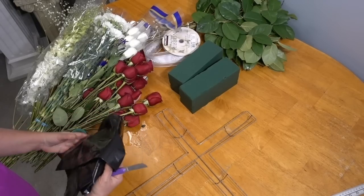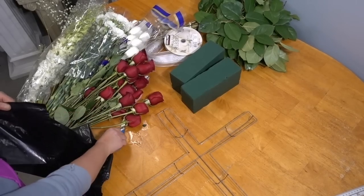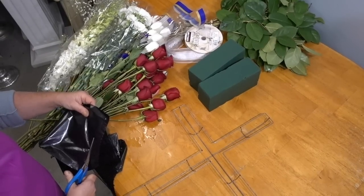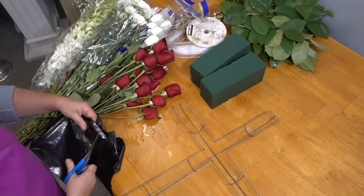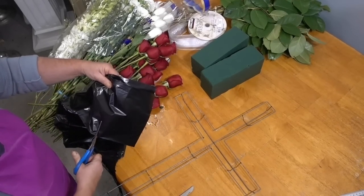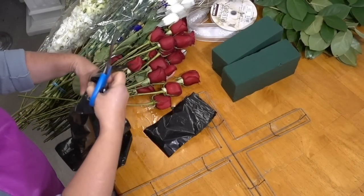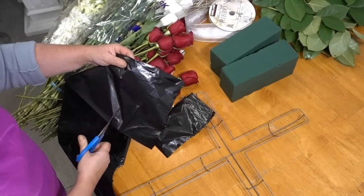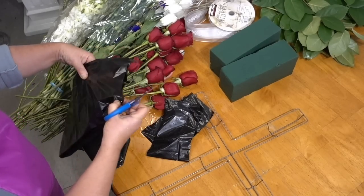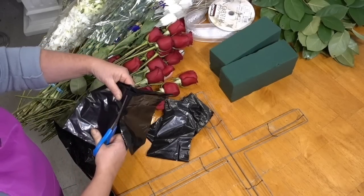While you may have access to floral tape, you can also use a garbage bag as an alternative, which is easily accessible at home. I'm going to take this large garbage bag — it is pre-folded — and section it off by cutting these sections. When I unfold these strips they're going to be very long, and I'm going to use them to wrap the floral sponge and secure it to the metal frame.